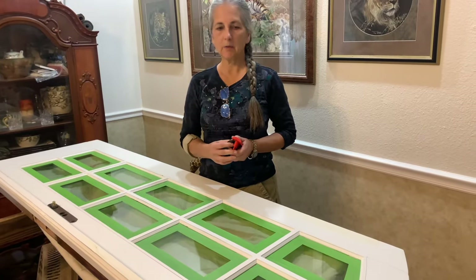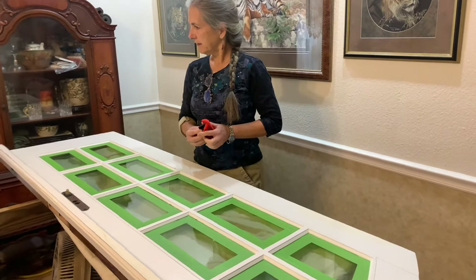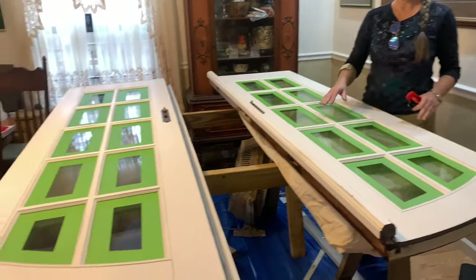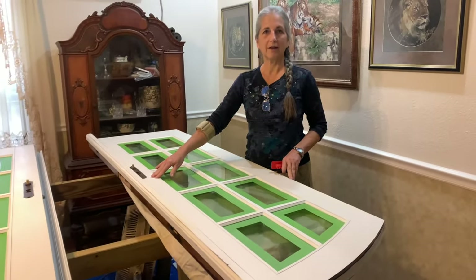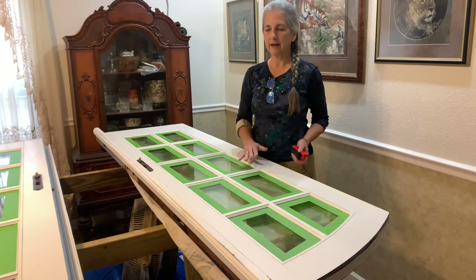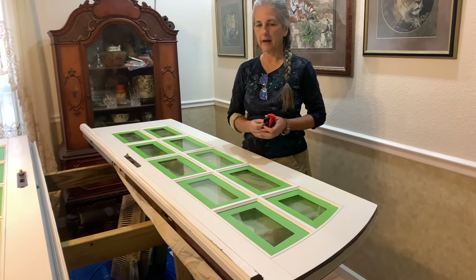When we got to pricing the French doors they were crazy expensive. So when we went to Florida to visit our son, we went to the Habitat store and found a double set of French doors for about $150. These are hurricane doors — they had all the fancy hardware on them. They weigh a ton, but they're white, and we have log siding on our house. This is for our main house, not the cabin.